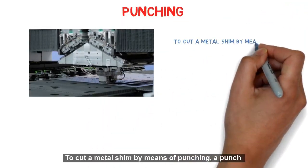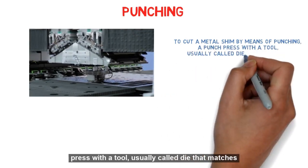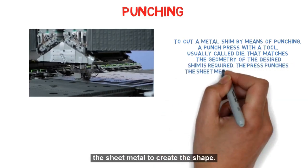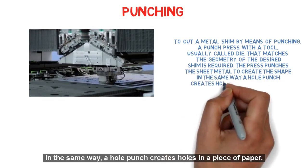Punching: To cut a metal shim by means of punching, a punch press with a tool — usually called a die — that matches the geometry of the desired shim is required. The press punches the sheet metal to create the shape, in the same way a hole punch creates holes in a piece of paper.